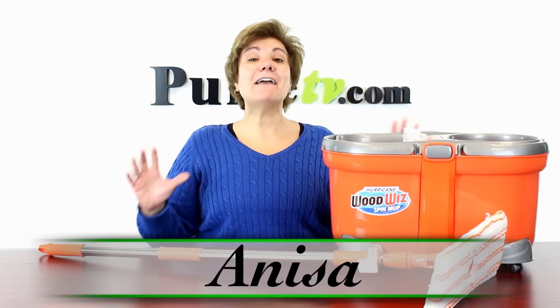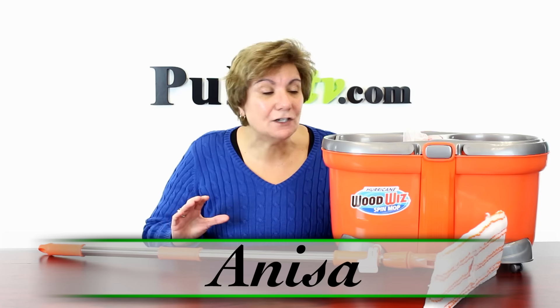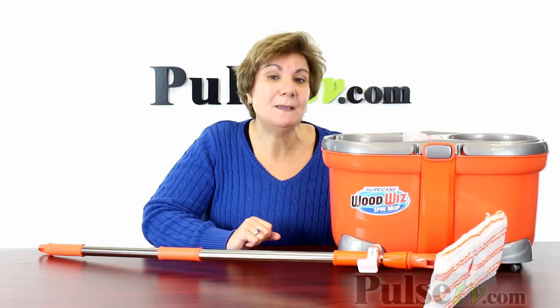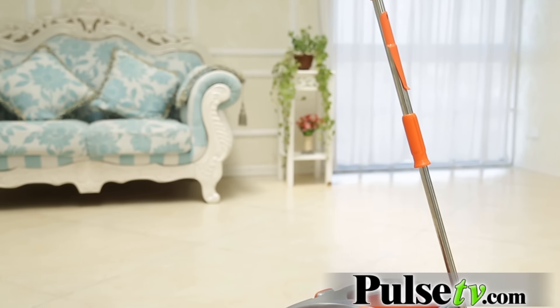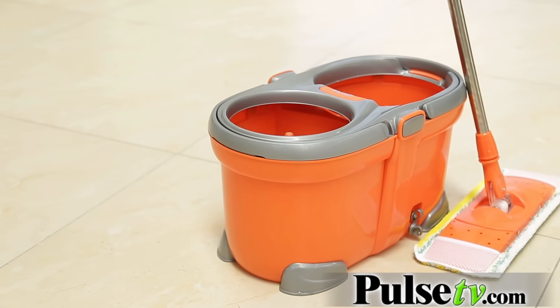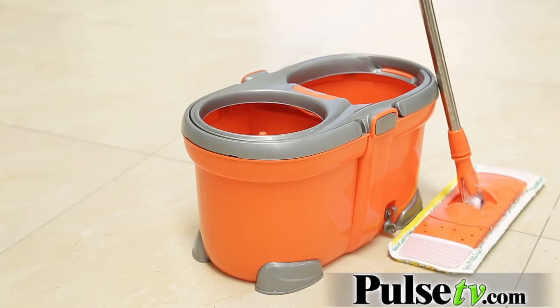Hey, it's Anissa and today I've got for you a tremendous deal on a new and improved spin mop. This is called the Wood Whiz because originally they thought it was great for wood floors, but in using it you're gonna see that it works for all different types of floors — not just wood, but tile, linoleum, whatever.